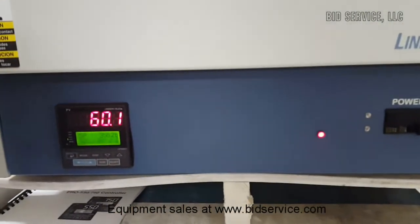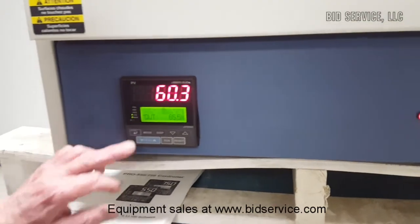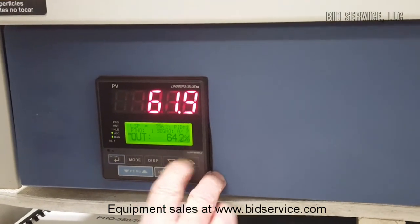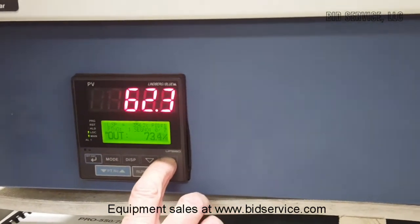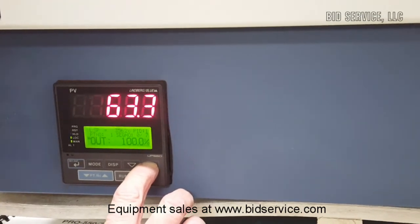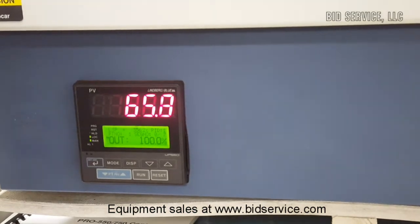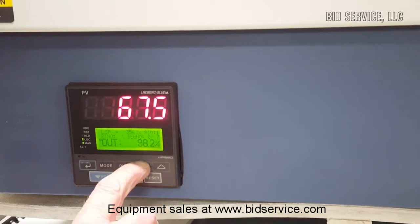The first mode we're going to look at is manual mode. Manual mode simply allows you to vary the output to the heaters from 0 to 100%. This is strictly manual — you don't have any PID control being employed to control overshoot. But as you can see, when you put 100% power to the heaters, it climbs in temperature very quickly. In the same manner, you can lower the output back down.